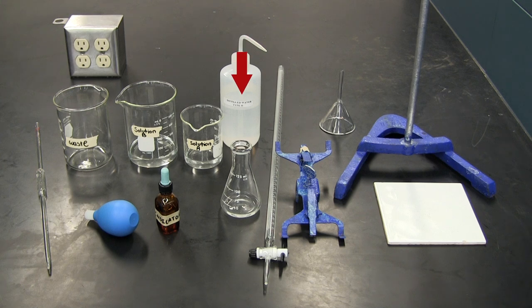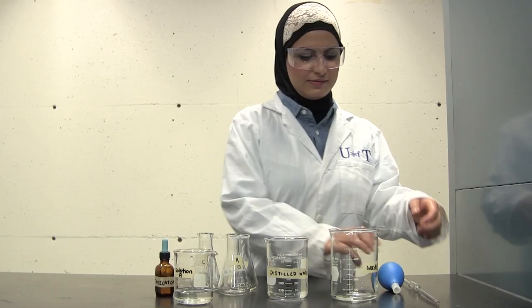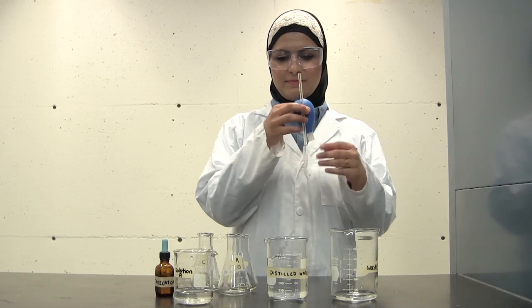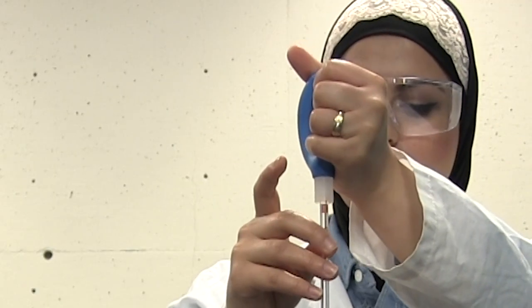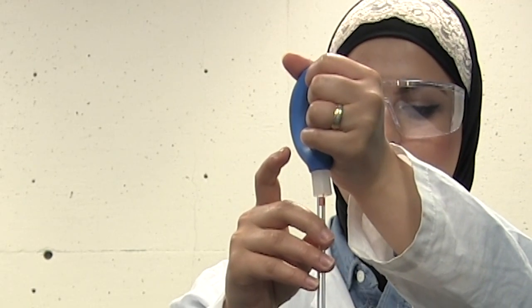Now obtain three Erlenmeyer flasks and label them appropriately. Obtain a pipette bulb, squeeze out all the air, then place it on top of the appropriate grade A pipette. Ensure that there is good contact between the pipette and the pipette bulb. Do not force the pipette bulb onto the pipette — any size pipette would fit in these blue bulbs.